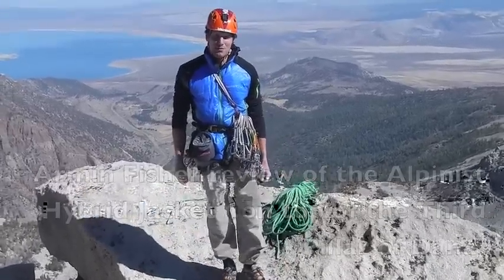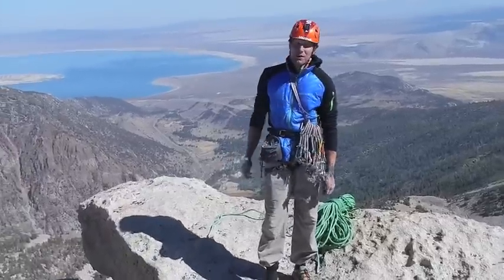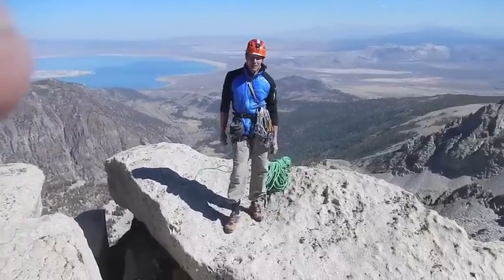Hi, this is Armin Fisher, Mountains and Moor. Hi to all the marmots. We're on top of Third Pillar at the middle of October and just had a great climb.